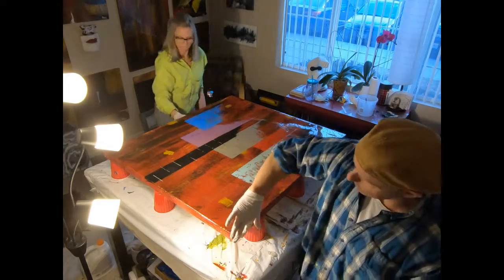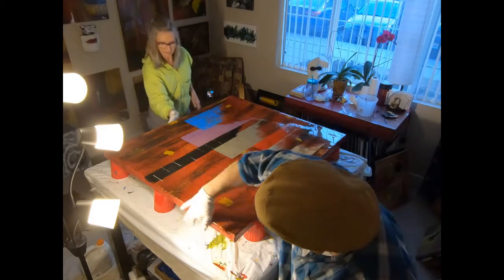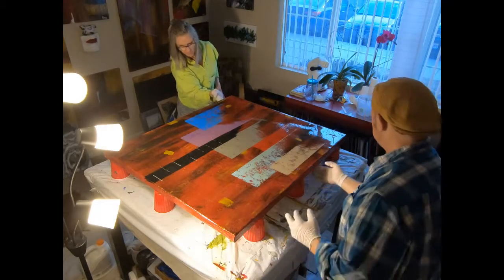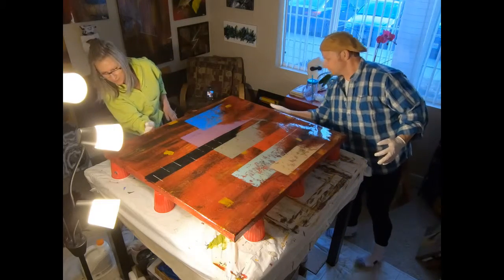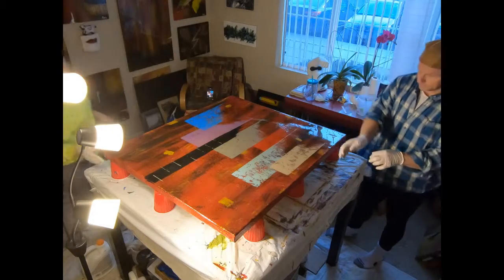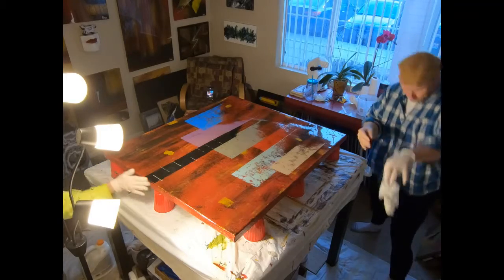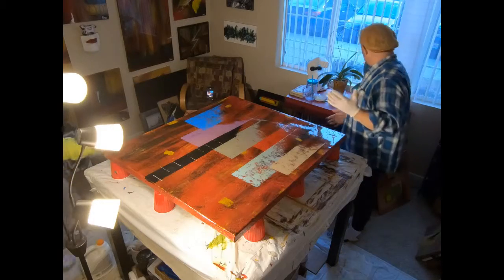Usually this will take about a couple of days to dry. You also want to make sure you get all the drips cleaned up underneath — if you don't, you have to sand them off.